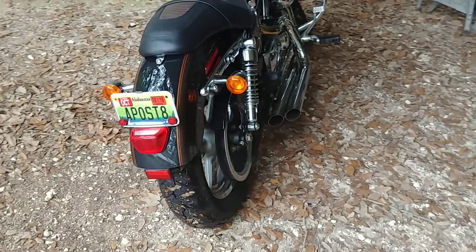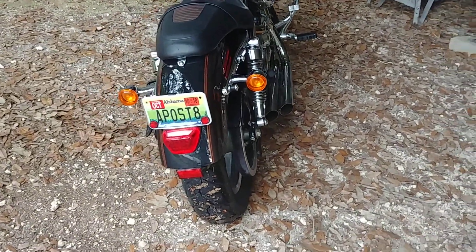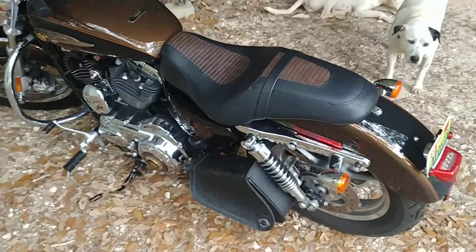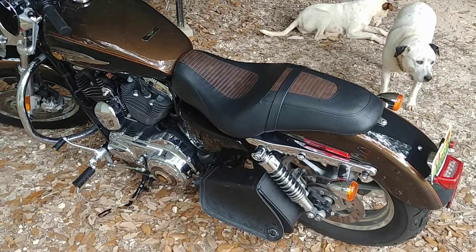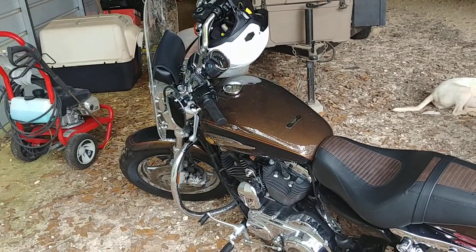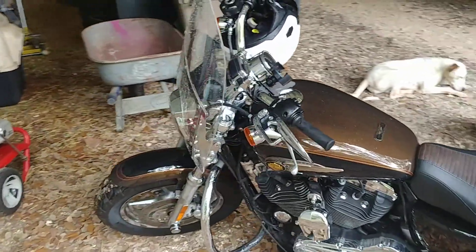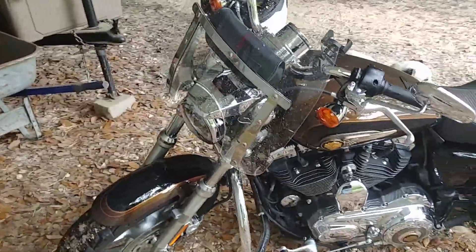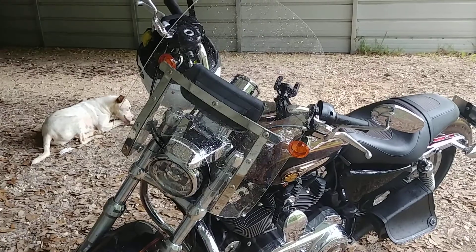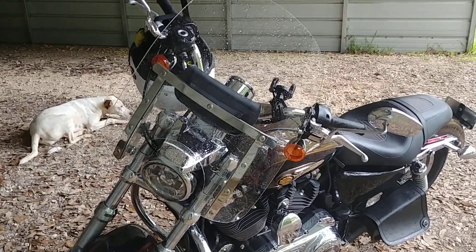There's my heretic license plate. Stock seat — kind of hard on the ass for long rides, but I make do. Put the shield on it and a little pouch, just the right size to hold a phone and your wallet.